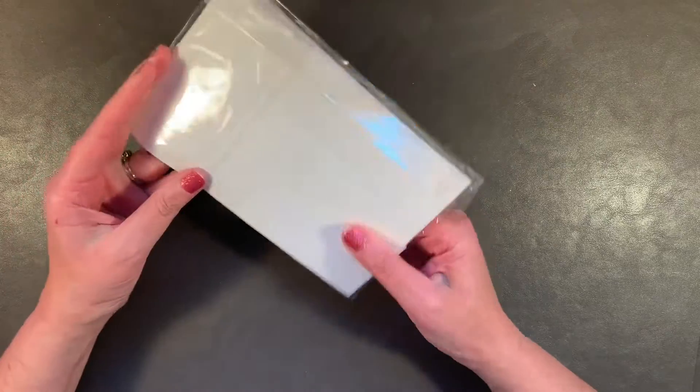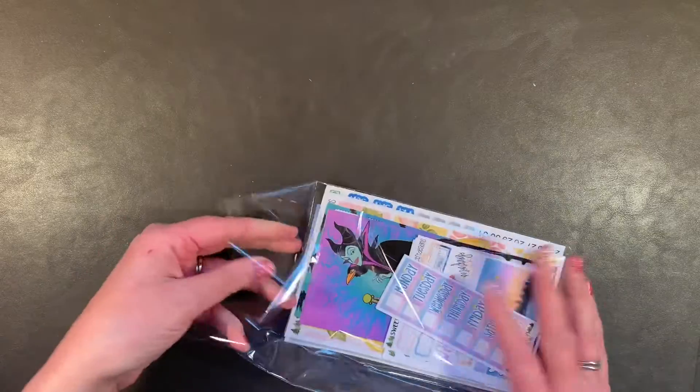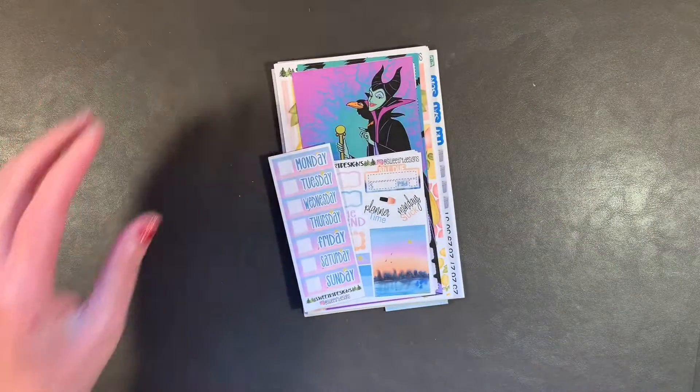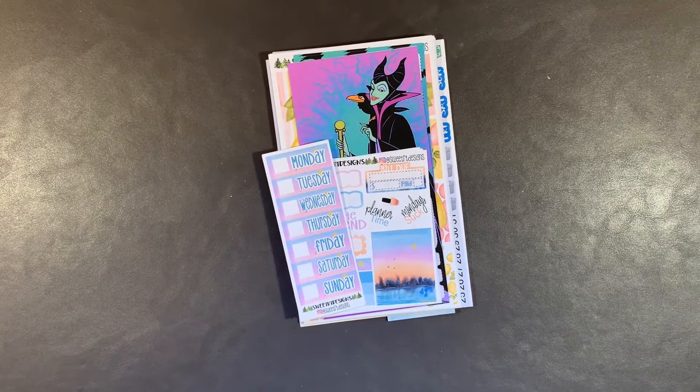I recently shopped at Sweet RT — she had a 50% off everything sale. I have purchased from her before and really enjoy her shop. Let me zoom in and make sure you can see all the things quite well.